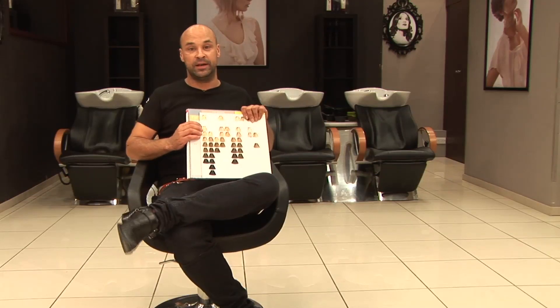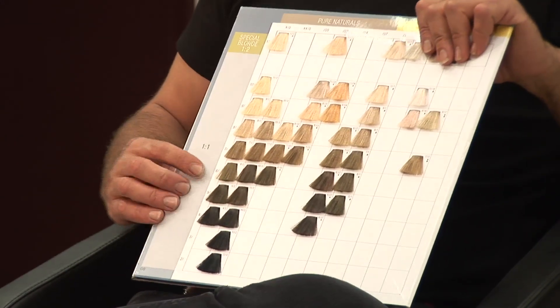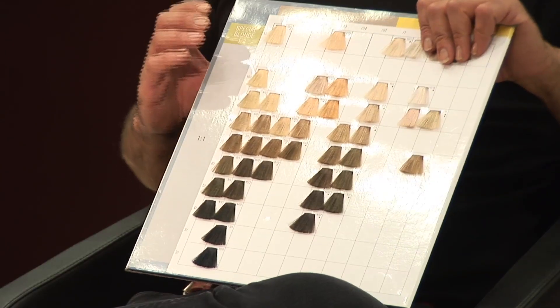The important things to remember are: determine whether you have colour in your hair already; find your natural base shade so that you can determine the level of peroxide needed to achieve the colour you want. And that's how to choose the correct hair colour.